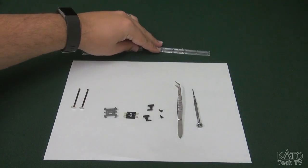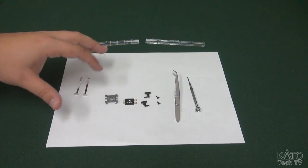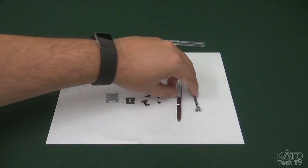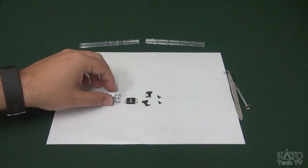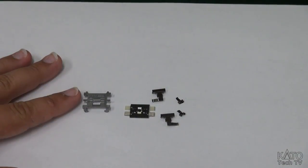We're going to start off with just the basic assembly of the lighting kit. What you see here is the basic contents of your lighting kit, so now we'll go over how to put all of this together.